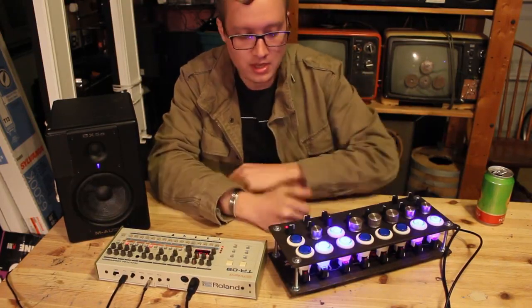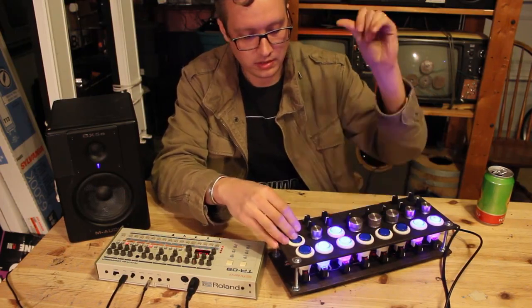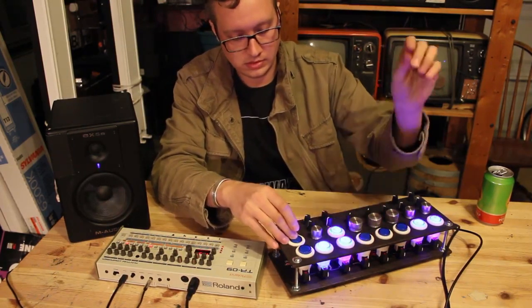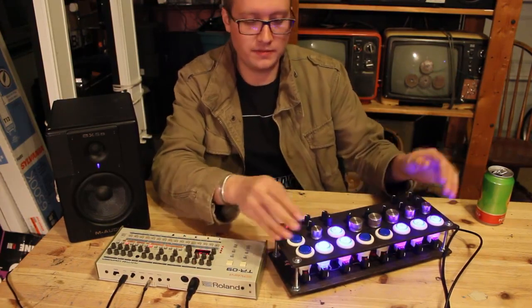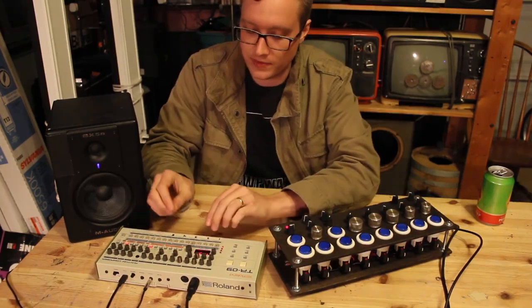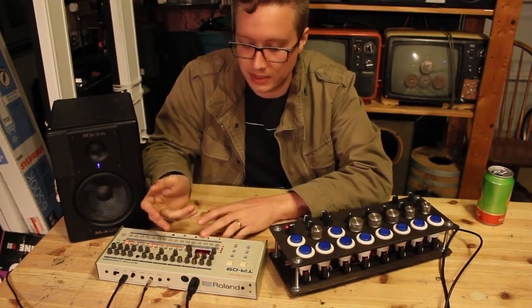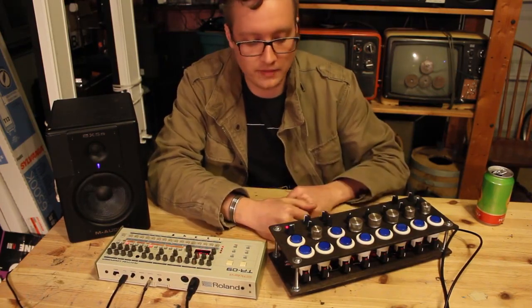If I start the sequence and play something, I can have a lot of fun with it that way. It makes for a really fun instrument to play as opposed to just using the interface on the TR09 itself. I love the sounds on it, but it's really a challenge to perform live — this makes it a lot more enjoyable and a lot more versatile of an instrument.